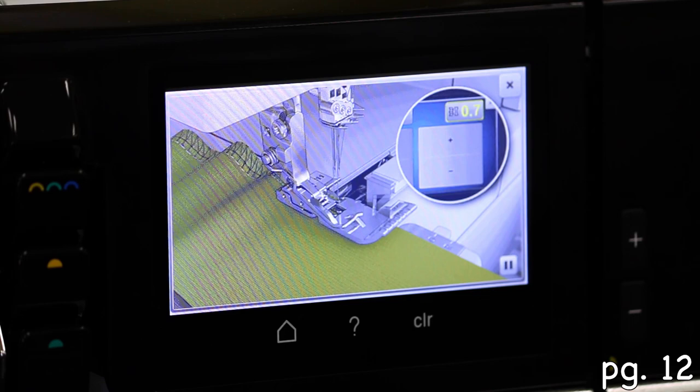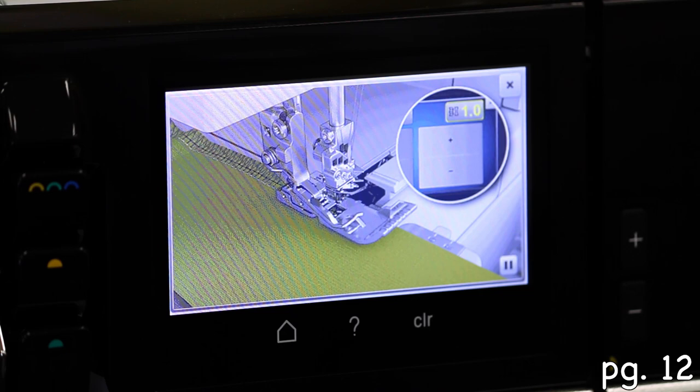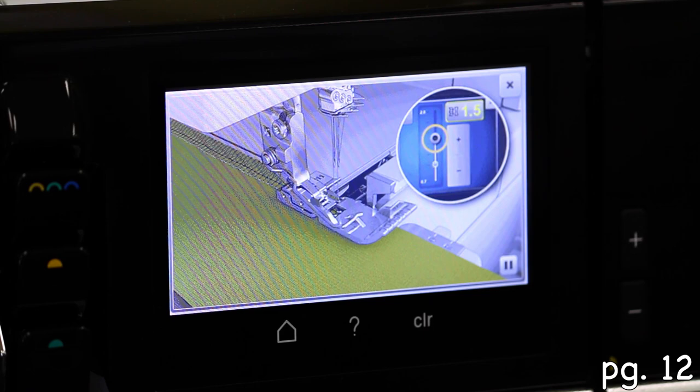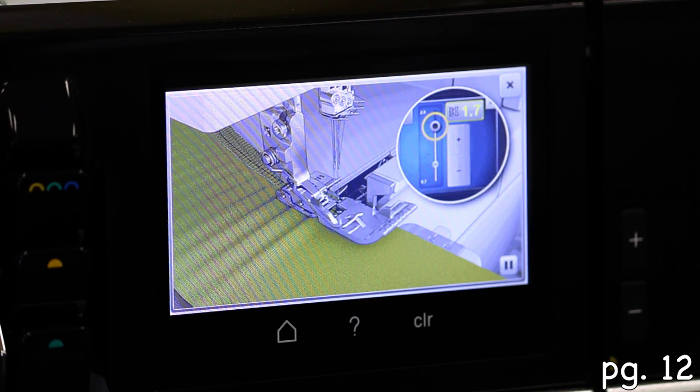This is the differential feed. You asked what differential feed does — it adjusts things like if you have a really stretchy fabric, you can adjust the differential feed so it's acting like two feed dogs, one on top and one on bottom. You can adjust it if you want a lot of gathering, or if you want to ease in a piece.